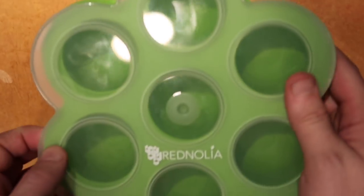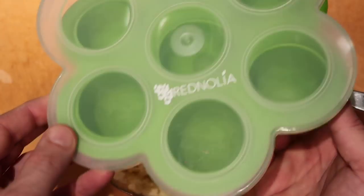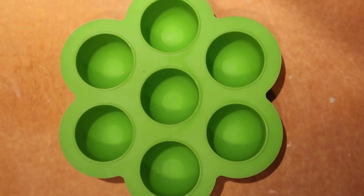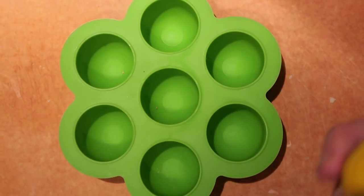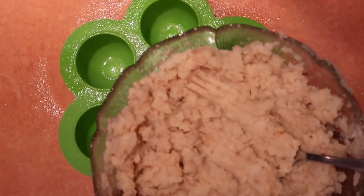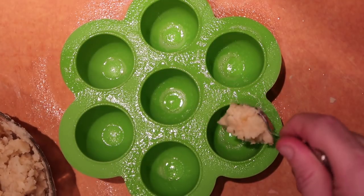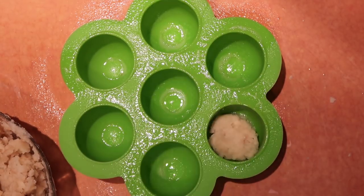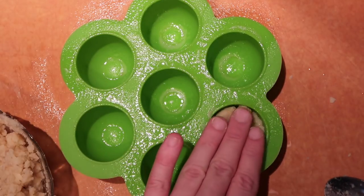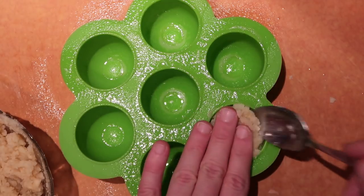We're going to put these in our fabulous silicone pod-like things — pretty much the latest rage right now due to the egg bites, but these things have just found another use. Take the green silicone pod and spray it with some non-stick spray in each little hole. Now take a spoon of the potato mixture and spoon it into each hole. These holes are actually much deeper than you might think, and they're going to make some pretty sizeable potato pillow bites. Pack them in until they basically hit the top of each one.